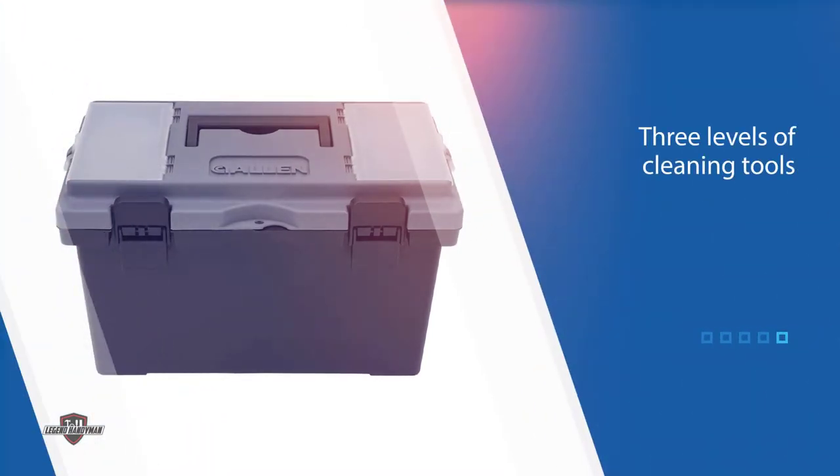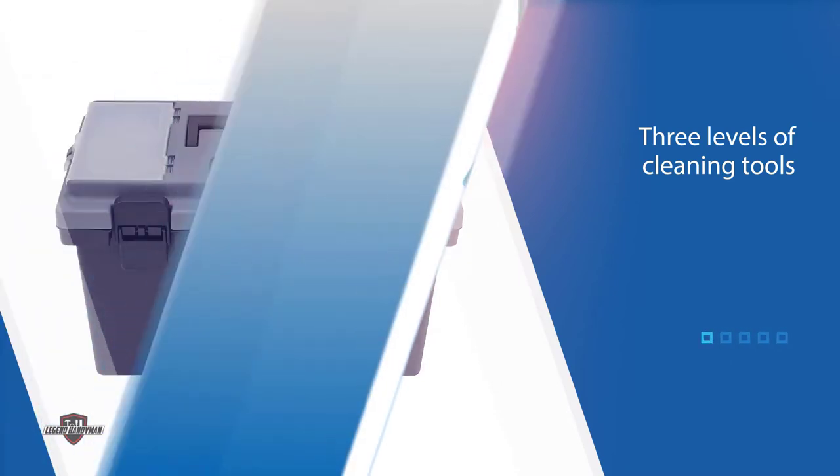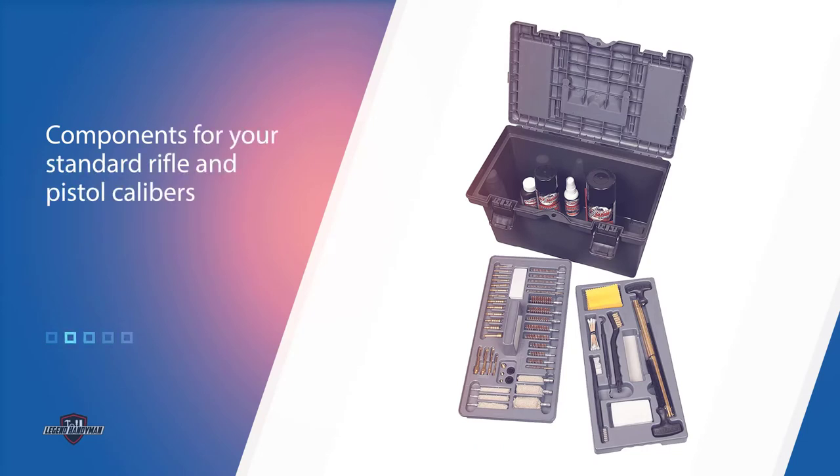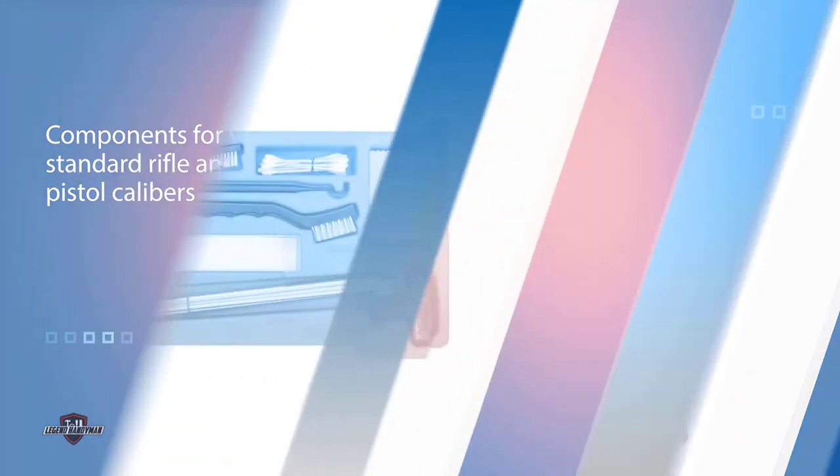The Allen Ultimate Gun Cleaning Kit includes components for your standard rifle and pistol calibers, as well as your 12-gauge, 20-gauge, and .410 bore shotguns. If you're looking to break out the big guns, so to speak, this gun cleaning kit is right up your alley.